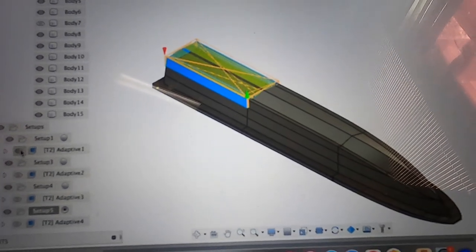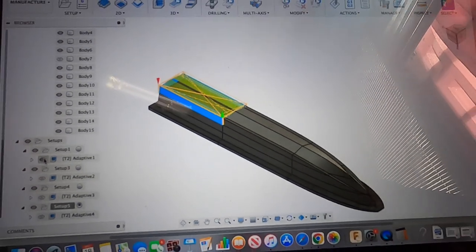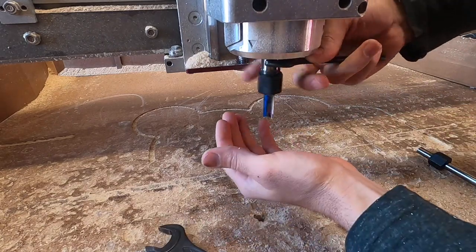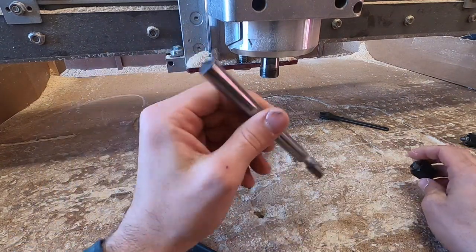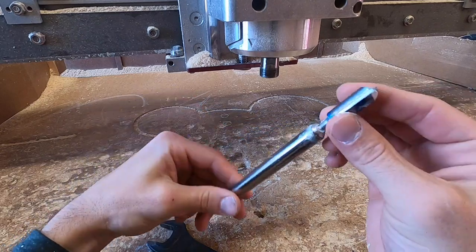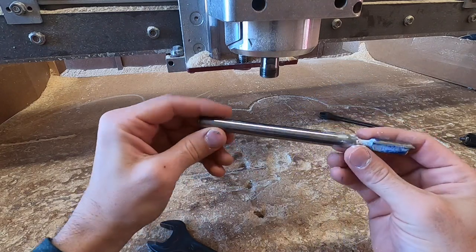You can see that's the path of the tool, what it's gonna do. If the first one's good I'll go through the rest and program all those. As far as the tools go, to be able to make these cuts I had to make this cutter here, and I've used it for a lot of other things as well.